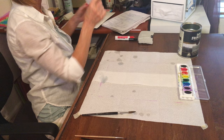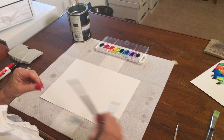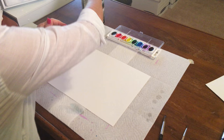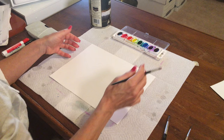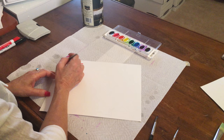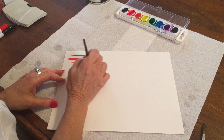Wet on dry is the technique that most kids and adults are comfortable doing — maybe the one they're most familiar with. This is when you have wet paint — it still doesn't work without being wet — but you leave the paper dry. With this technique the paint can only go where the water is, so it will stay exactly where you put it. By pushing down on my brush I can get a wider line; by lifting up I can get a very thin line. With wet on dry the paint isn't going to move around — it's going to stay exactly where I want it.